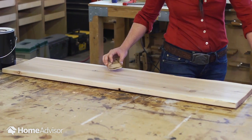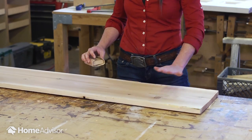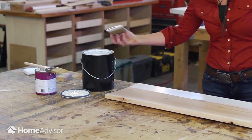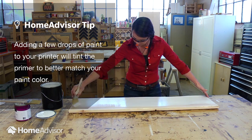Then, using sandpaper, remove any inconsistencies or existing finishes that will get in the way of the new paint. Before adding the color, the wood has to be primed. Primer helps your paint bond with the surface and evens out the color.